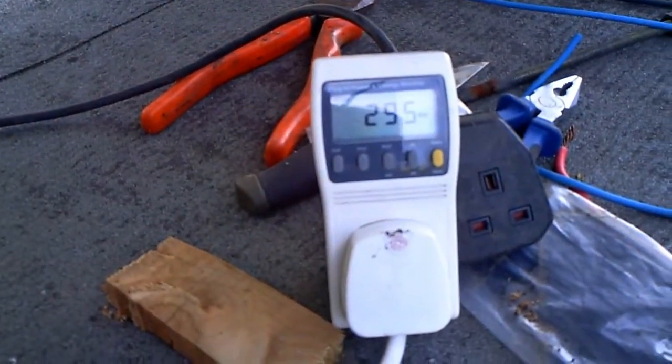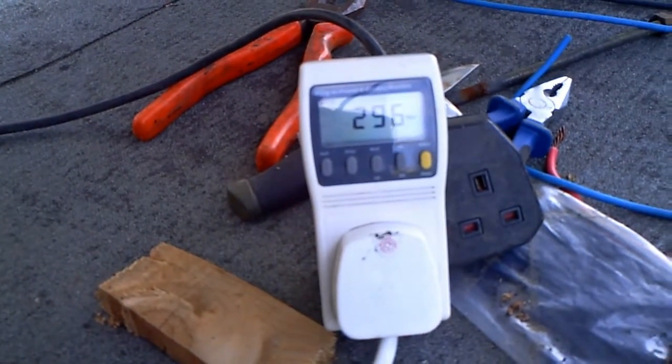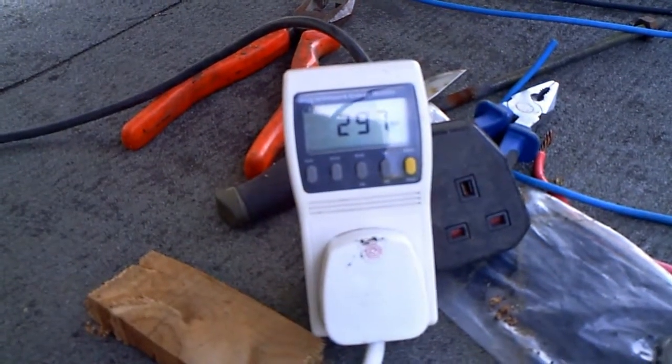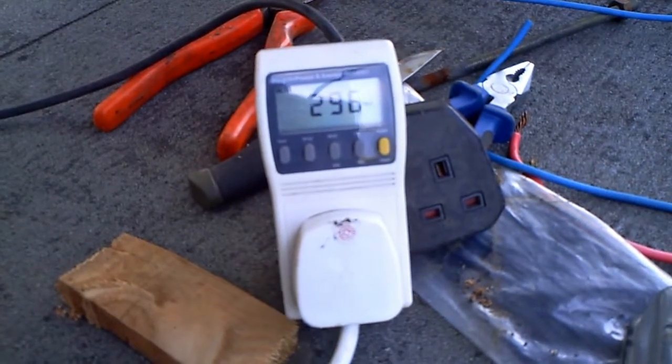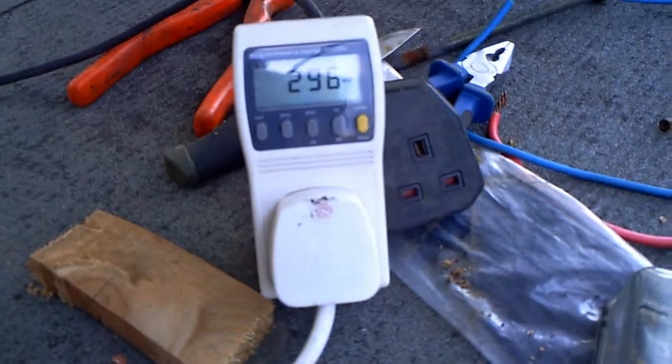Obviously this is not peak — this is just past midday sun. I'm going to go down and come back up later to see how much we're producing, maybe when the sun comes out a little bit more.